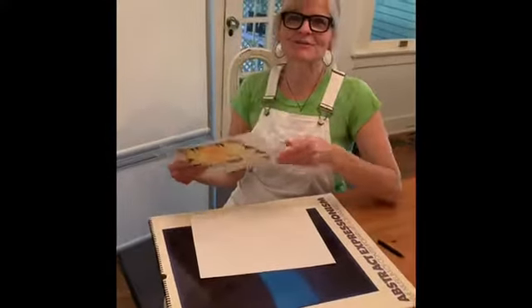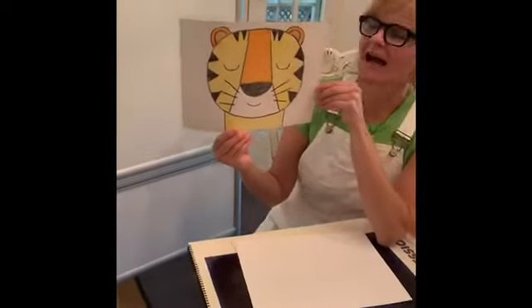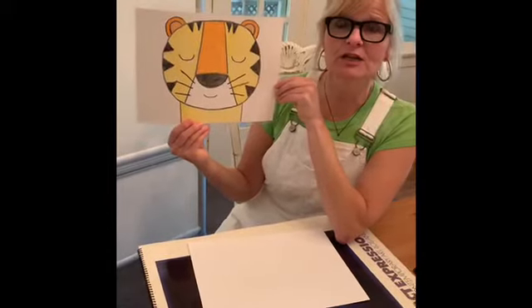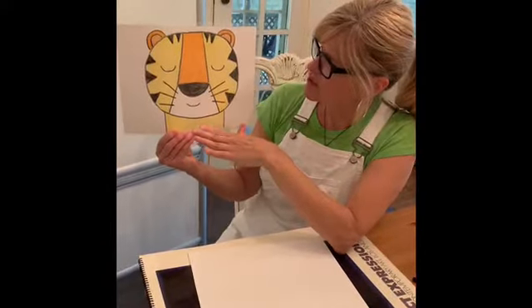Hi guys, it's Mrs. Clace with your kindergarten lesson for this week. I just love this simple drawing of a tiger. I think he's really cute and he is based on simple shapes, which is something we work on a lot in kindergarten — how to draw things using just simple shapes.